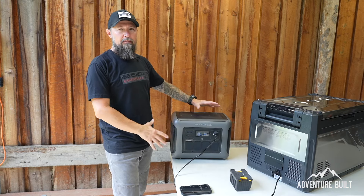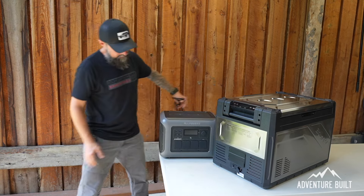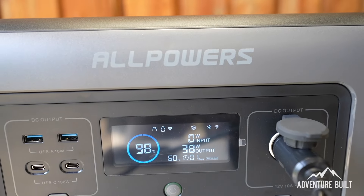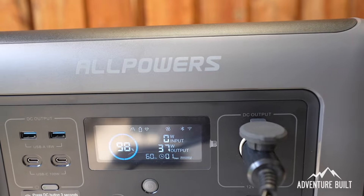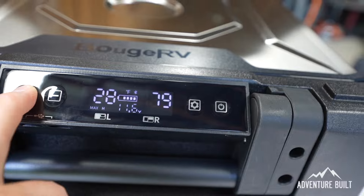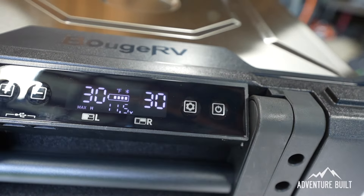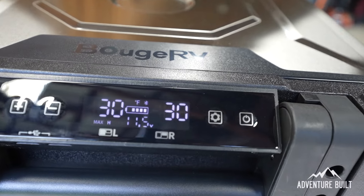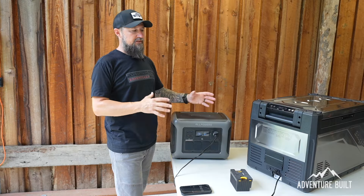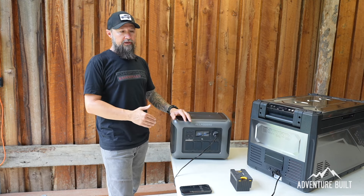For today's testing I'm going to be using my new AllPowers 1500. I set both left and right zones to 30 degrees. Currently the left zone is at 80 and the right zone is at 79, and it's completely empty. This is definitely going to be a very telling process — how long it takes to get this down from 80 degrees to 30 degrees while completely empty.